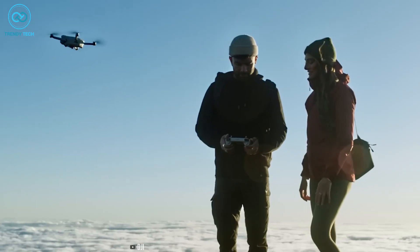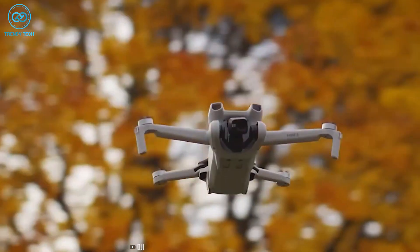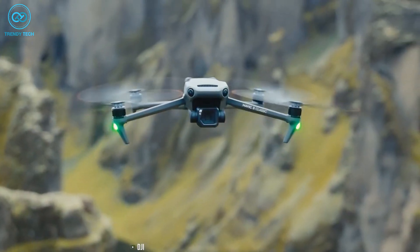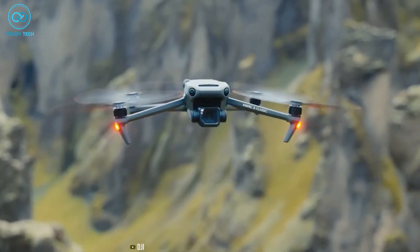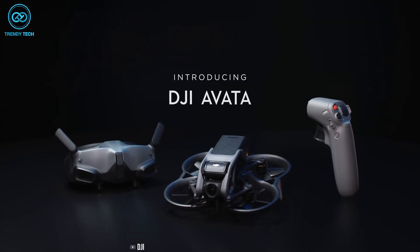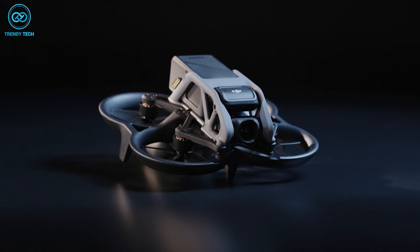Although the design of the foldable drone is impressive and well executed, it's unlikely that the world's largest drone manufacturer will release a product like this. The company's recent consumer drones such as the DJI Mavic typically feature folding arms and a proven design philosophy, and only the DJI Avatar and DJI FPV have deviated from the traditional design.